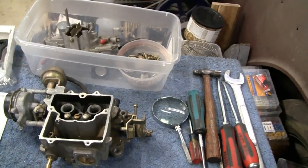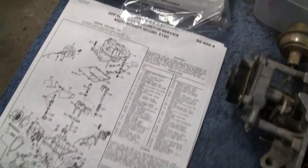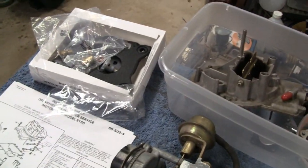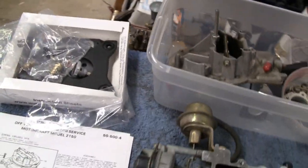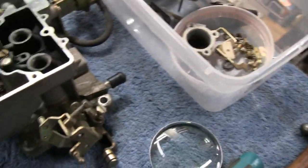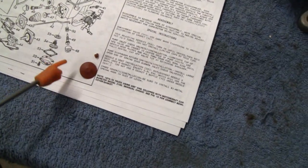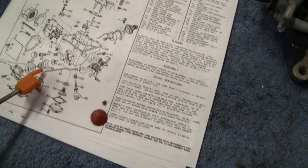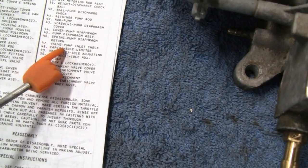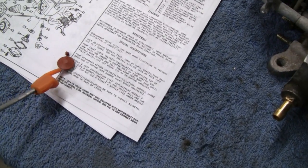I just got off the internet and downloaded a diagram of this carburetor and its parts. The part I need didn't come in this kit. This kit was for a Motorcraft or an Autolite, and what I've got must be a Chinese clone — there's no name on it. The part that was bad is right here: number 47, a pump inlet check valve. I was able to buy them online — they sell them in threes.